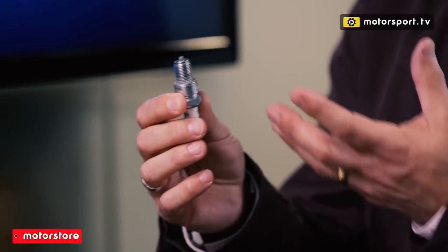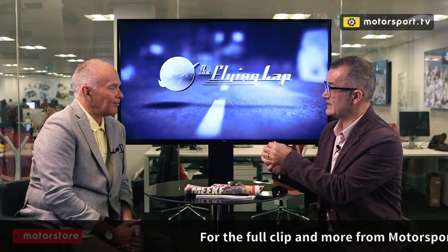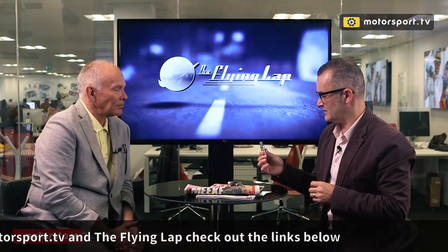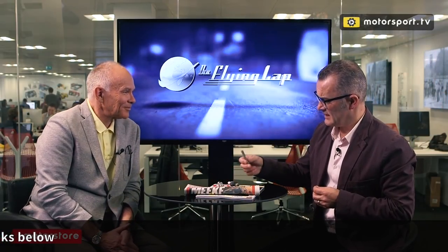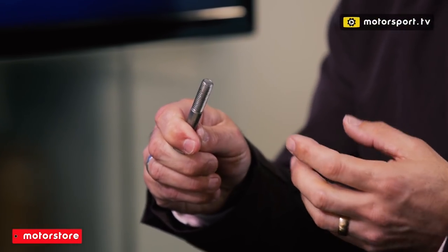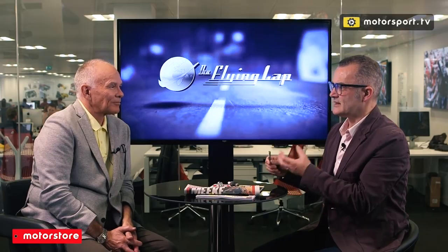This is what we all recognize as a typical spark plug. Formula One spark plugs have actually evolved since this J-gap design — they've done away with the little J-shape hook, and the spark normally goes from the center to just the outside of the thread. That's what they call surface discharge, which means the plug is much flatter with more space for the sparks rather than being squashed by the piston going up. Formula One plugs are much smaller than this — they're actually only 10 millimeters in diameter, and into that you have to pack the electrode and the space between the electrode and the outer section. Absolutely tiny.